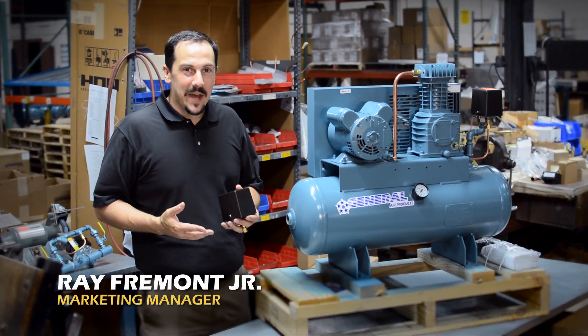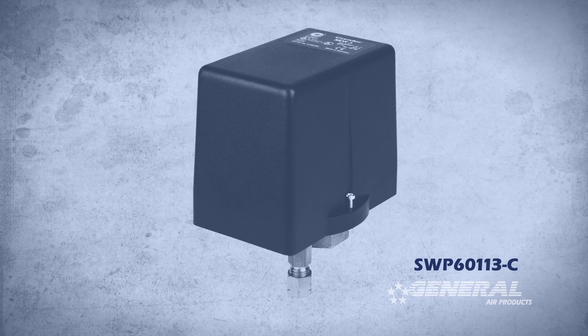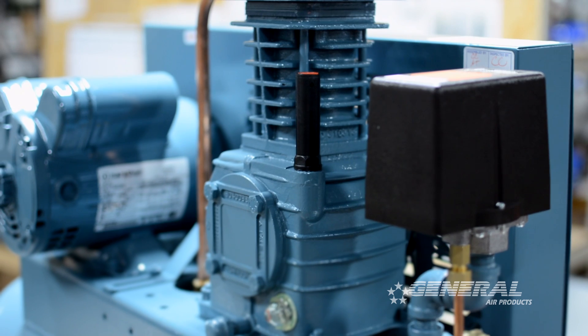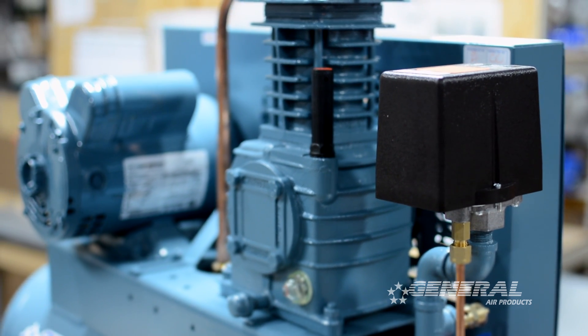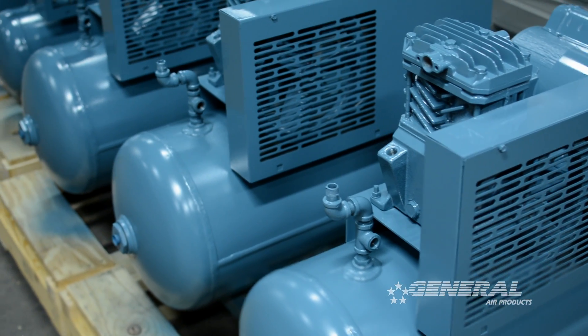Hi, I'm Ray Fremont Jr., Marketing Manager for General Air Products and I'm going to tell you how to adjust the pressure on an SWP60113-Z pressure switch. The SWP60113-Z pressure switch is used on all of our LT-series lubricated tank-mounted air compressors.